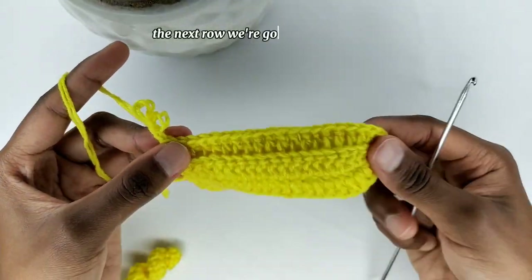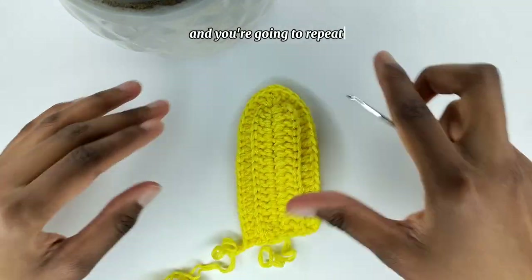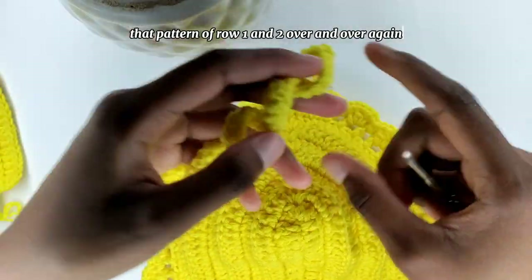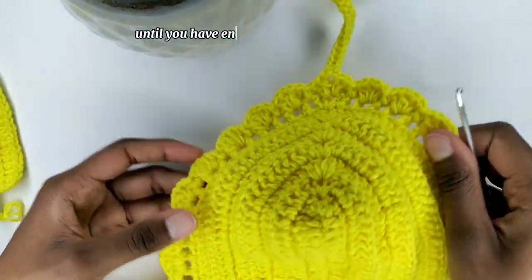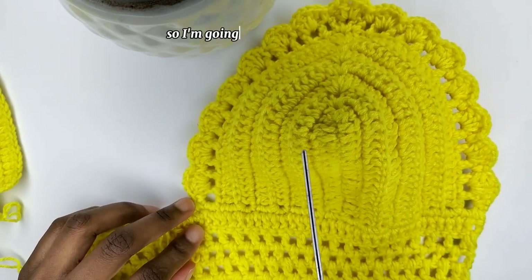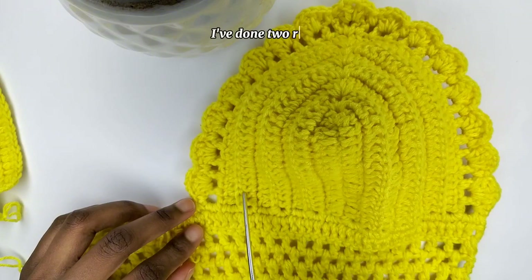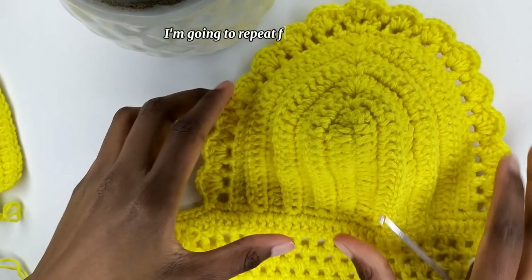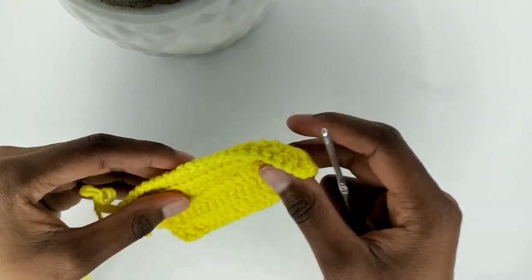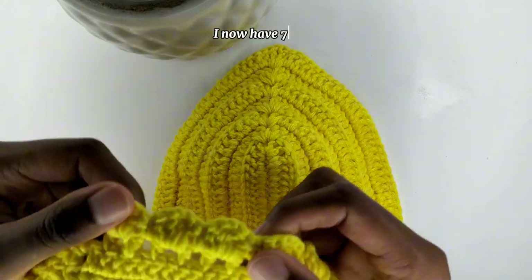The next row, we're going to chain three. You're going to repeat that pattern of row one and two over and over again until you have enough coverage for your bust. I've done two rows and I'm going to repeat five more times. I now have seven rows.